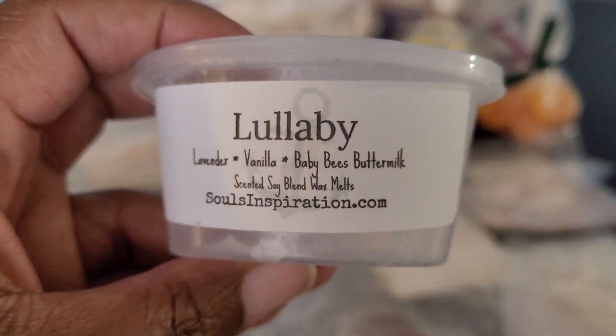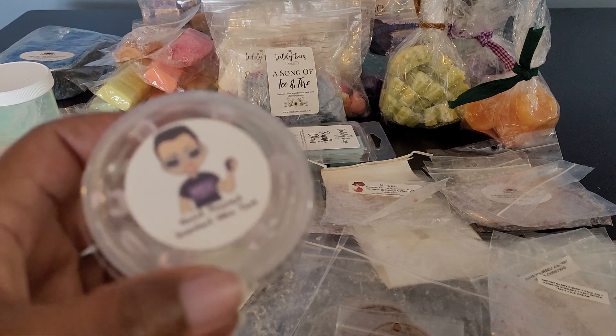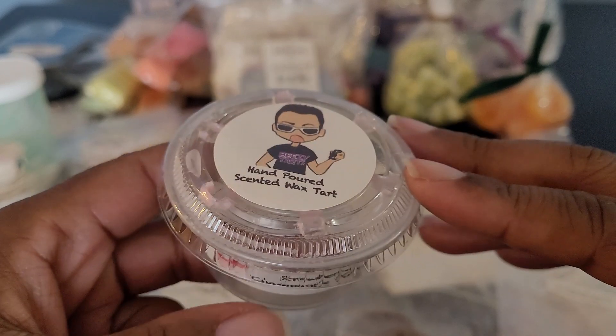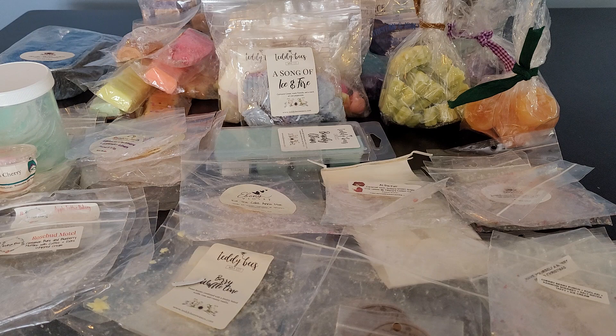I also have a scent shot cup from Soul's Inspiration — Lavender Vanilla Baby Bees Buttermilk. This was a very relaxing nighttime blend. I would definitely get more, preferably in the loaf. It's very creamy and soothing. Then I have a scent shot cup from Breezy's Tarts — I got this in the round robin. It was Strawberry Champagne Punch. It was juicy, fruity, and you got a little bit of that champagne vibe, like little bubbles. Really good.